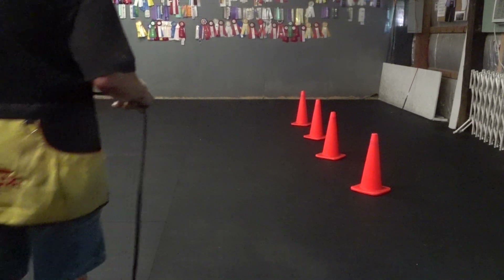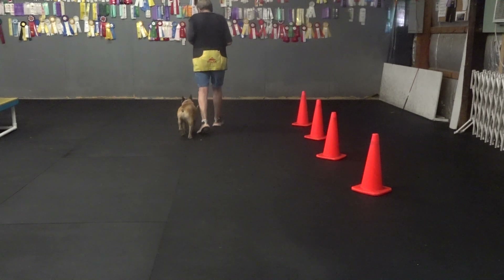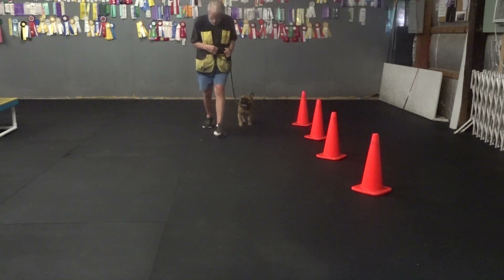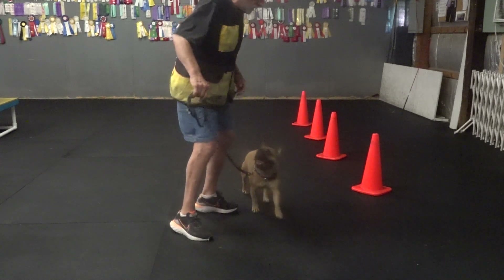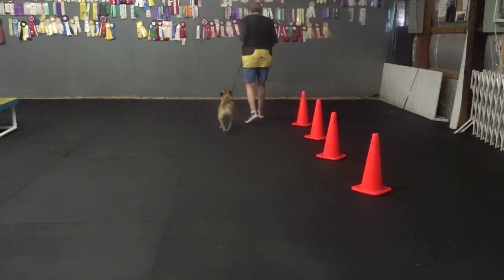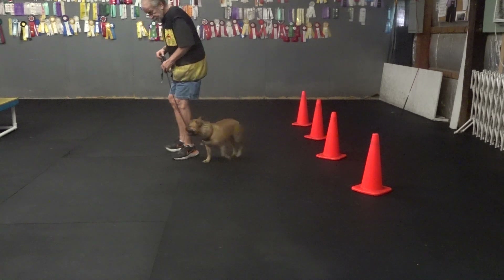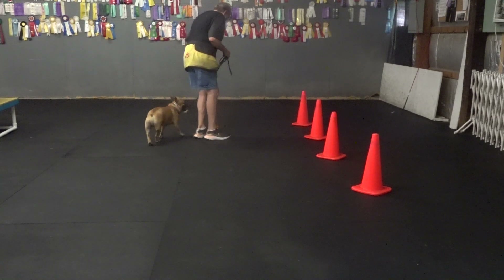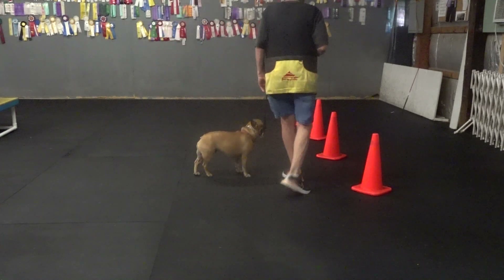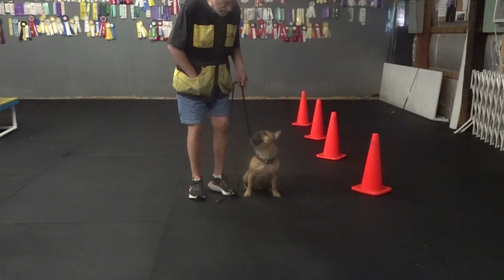Heel, Henry. Good heel, Henry. Good heel. Heel, Henry. Heel. Heel, Henry. Heel, Henry. Henry heel. Good heel. Good heel. Good heel. Back. Good. Sit. Yes.